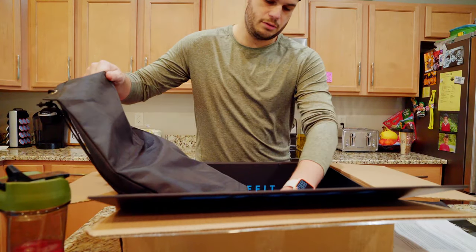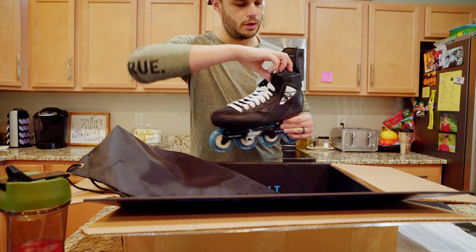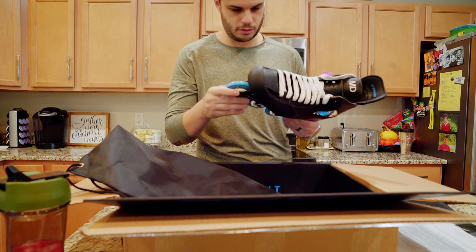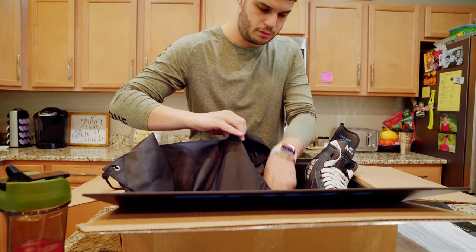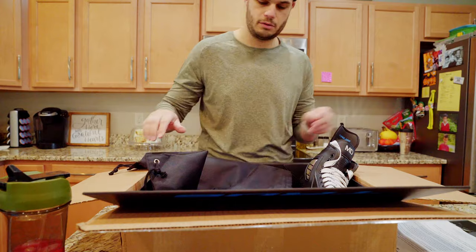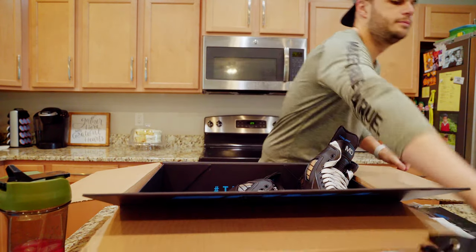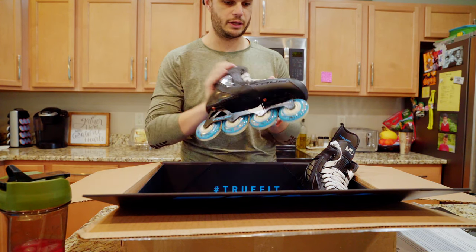Open these up the rest of the way — these are clean. Got MD embroidered right here on the top. Went with the black on this version, got the thin profile tongue as well. It's got the Revision True Flex wheels on it. Comes with the multi-tool — definitely good to keep this in your bag. And the second skate as well, and these look fantastic as usual.